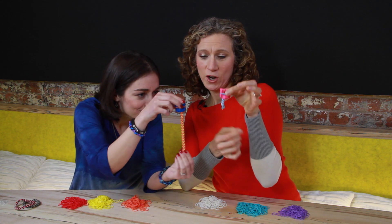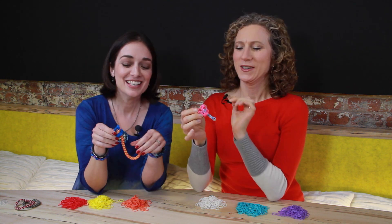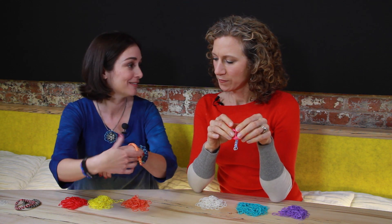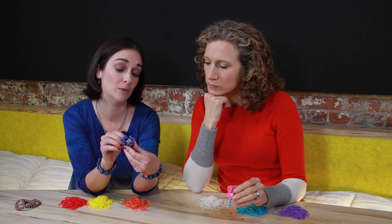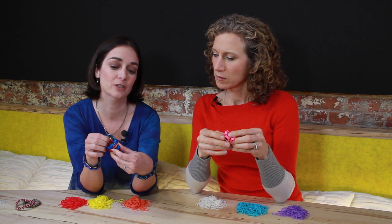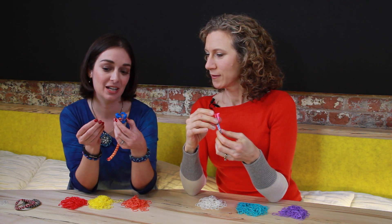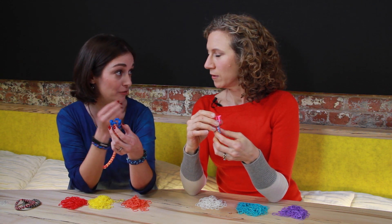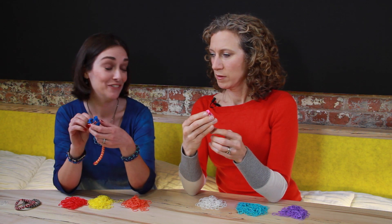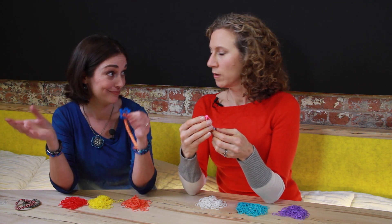Once you get to the point where you have the length you want — the obvious way to measure is to stick it around your wrist — you'll have two rubber bands left on the loom. Take the bottom one and bring it over all three pegs. Now you have a choice: you could hook each of these rubber bands onto one of the plastic clips and it would generally stay on, but I usually feel safer with a knot at the end so that if the plastic hook comes off, the bracelet doesn't burst.